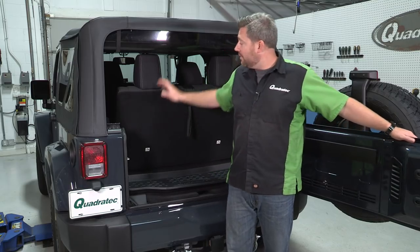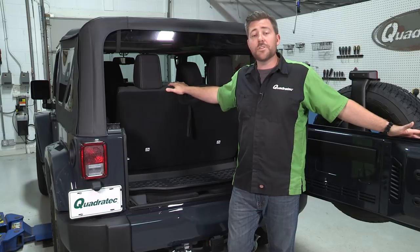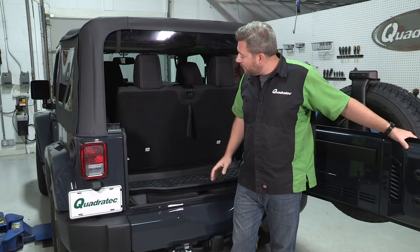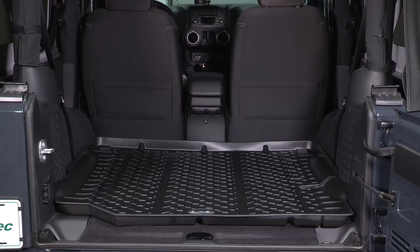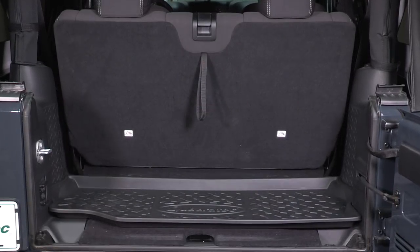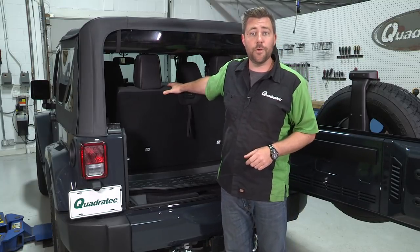Now, if you often find yourself removing your rear seat to carry extra cargo in your Wrangler, the full-size version is the perfect choice for you because it offers complete protection for the entire rear carpeted section in your Wrangler. However, if you very rarely or never remove your rear seat, the behind-the-rear-seat cargo liner is the perfect choice for you.